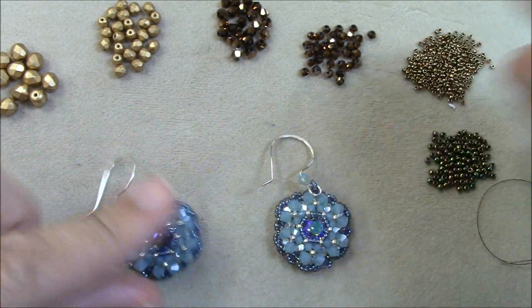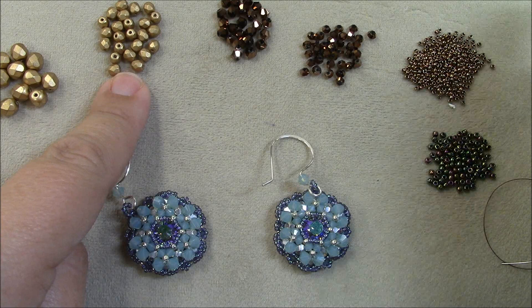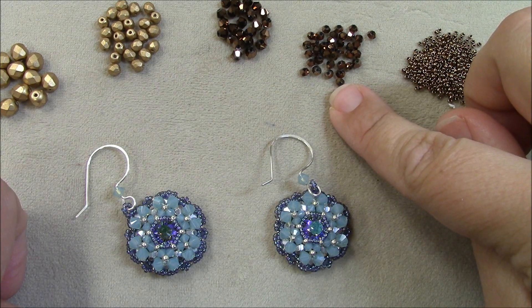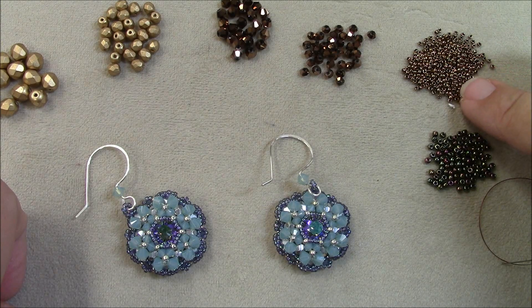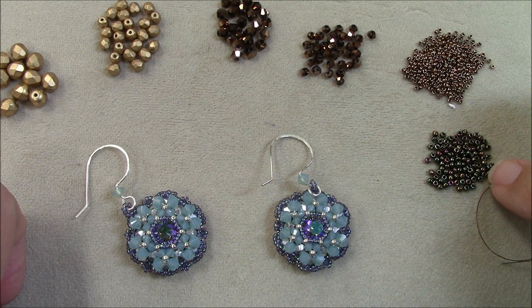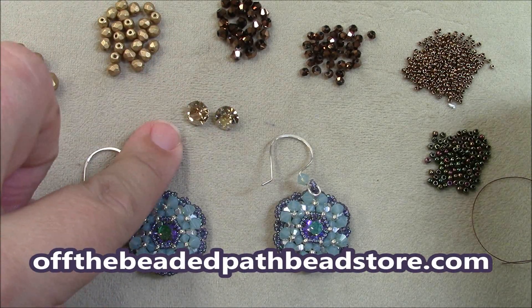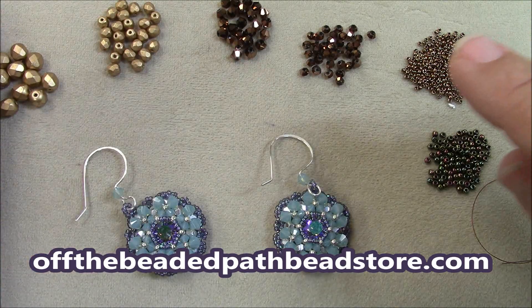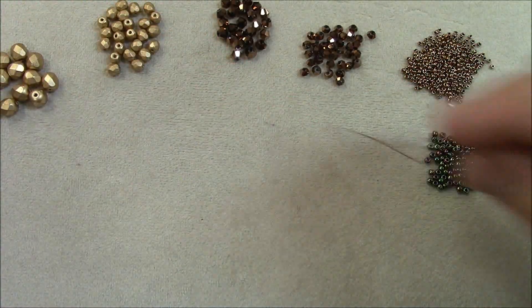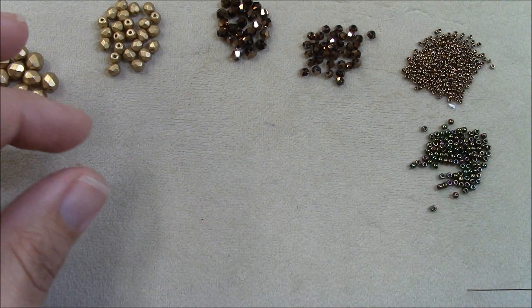For this project I will be using 12 6mm fire polish beads, 24 4mm bicones, 36 3mm bicones, 2 grams of size 15 seed beads (Toho brand), less than 1 gram of size 11 seed beads (Miyuki brand), two 8mm chatons, some ear hooks, a needle, and each earring takes two yards of thread.